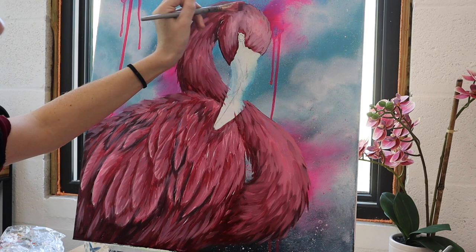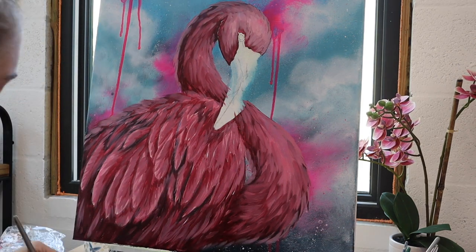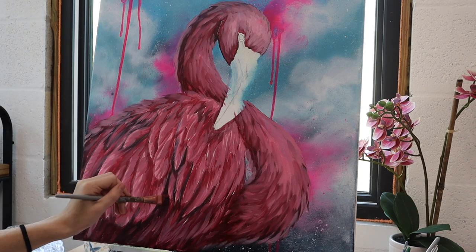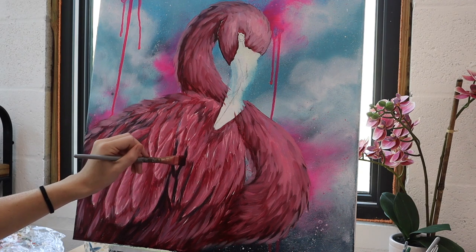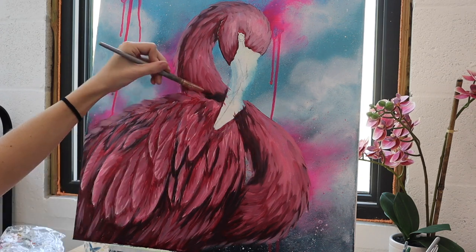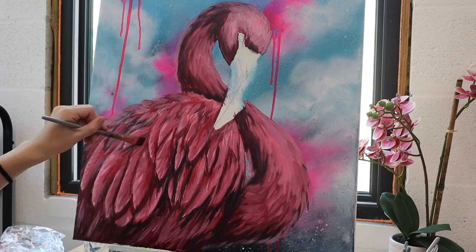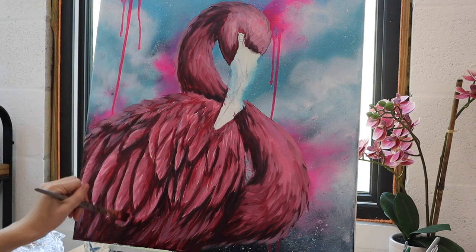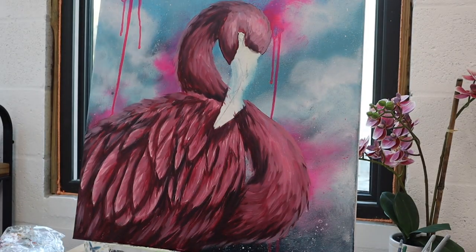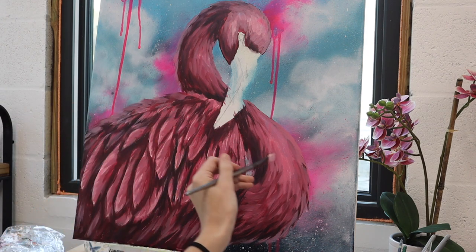I've made my light source come from the top right direction of the canvas, and I'm doing a line of that pale color on the very back edge of the flamingo's neck just to really accentuate the highlight and the shape of the body. Now I'm going in with an even darker reddish-pinkish color, just deepening up those shadows. I want to keep things really defined so I can easily see the shapes of those individual feathers.